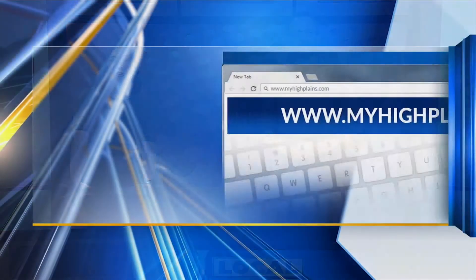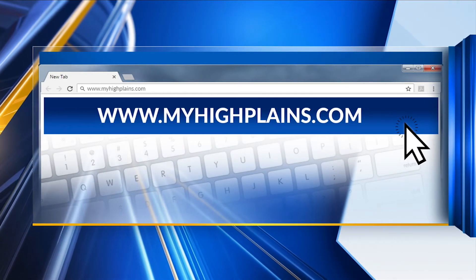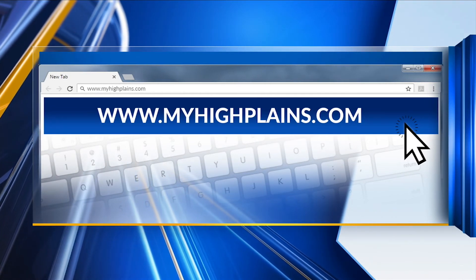Justin has it all mapped out for you. Thank you so much for being here. If you want all the details on the garden, we'll have it all posted over at myhighplains.com, along with all the details on volunteering as well.